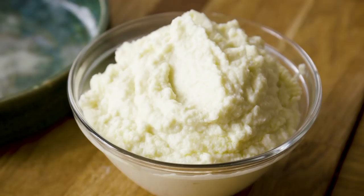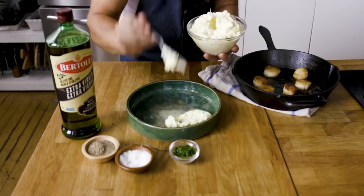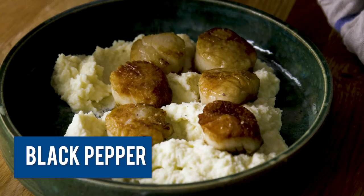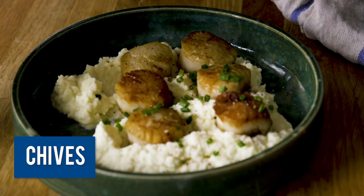Time to plate. I'm going to take that pureed cauliflower and get it down on the base of the plate. Then I'm going to take those seared scallops and just place them on the cauliflower puree. Season with some black pepper, a little bit more sea salt, and some chives for color. To finish off this dish, I'm going to use a drizzle of the Bold Extra Virgin Olive Oil — it adds body and depth to that subtle scallop.